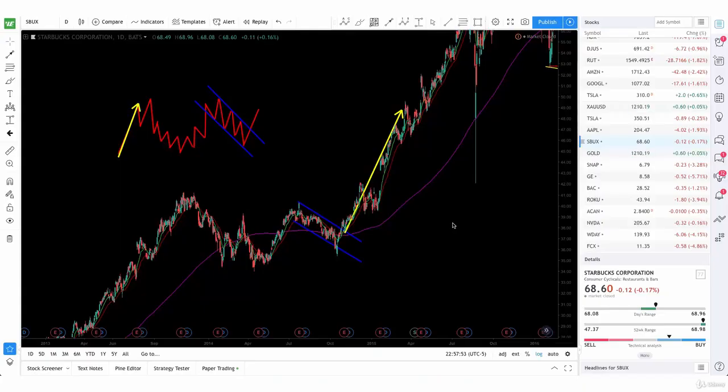All right, now we're going to be talking about the cup and handle continuation pattern. This is a very easy pattern to spot.